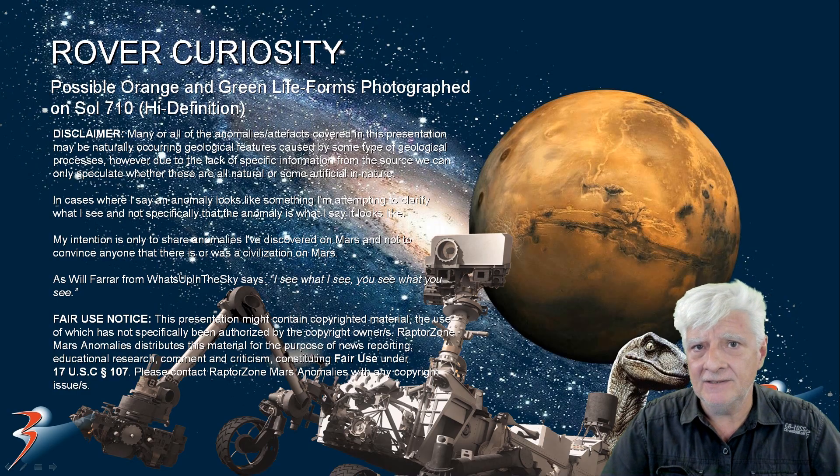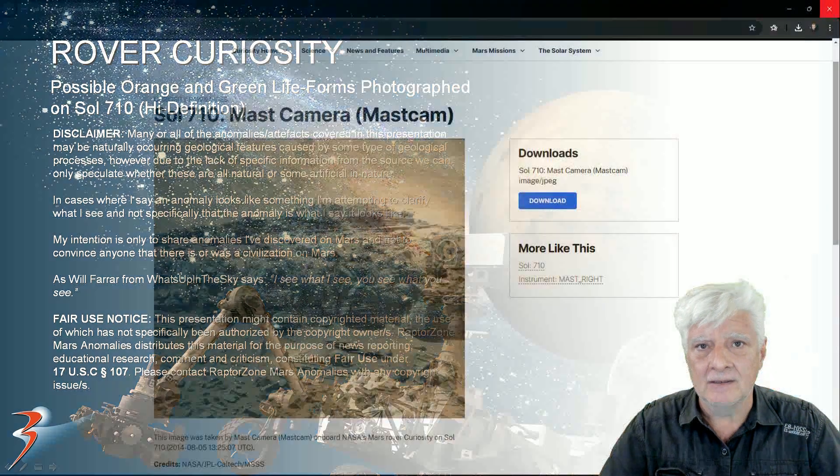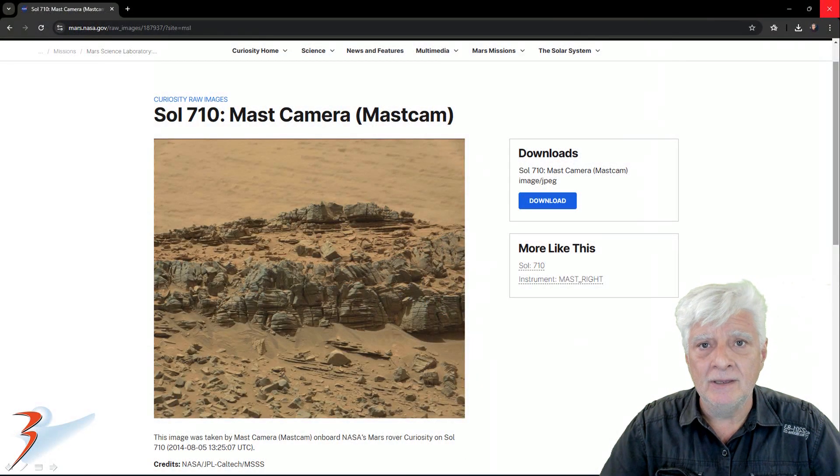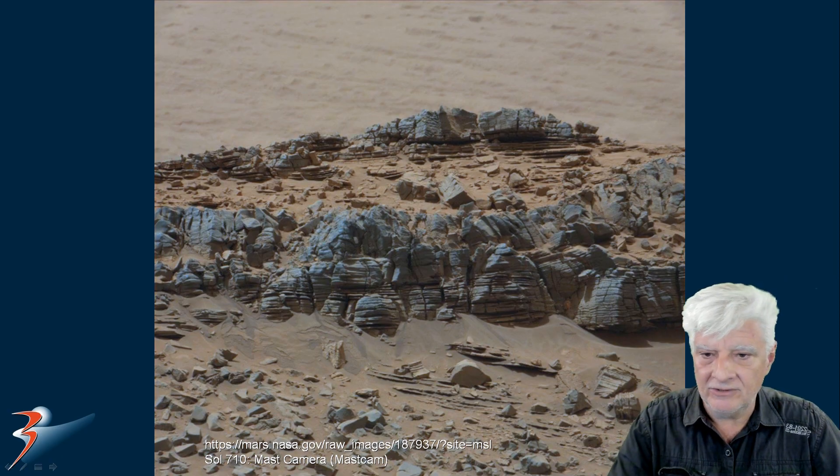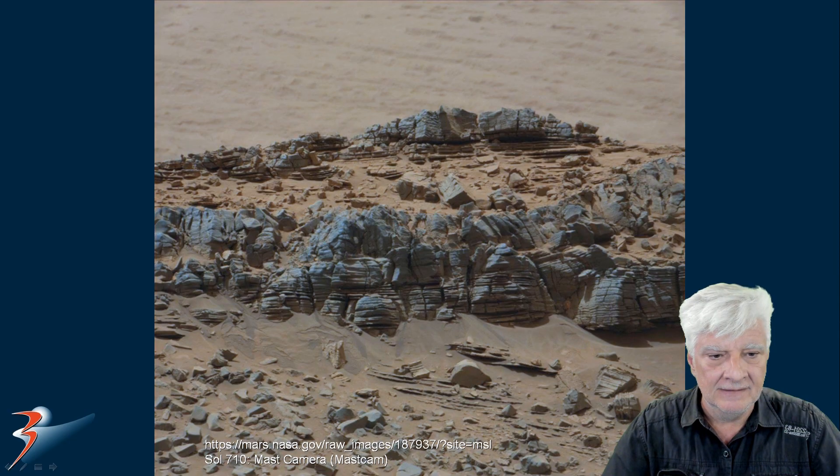Let's look at the source material and I'll show you the anomaly up close and in high definition. This is a photograph from the Mastcam, Sol 710, taken on 2014-08-05. There's the original photograph downloaded from the site. As always, I'll include the link to the source material in the video description. I've corrected the color and removed that strange red mustardy overlay on the photographs.